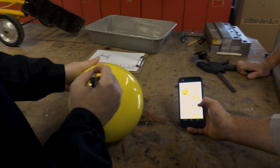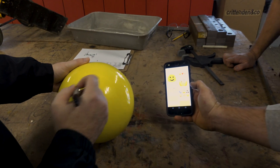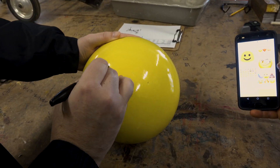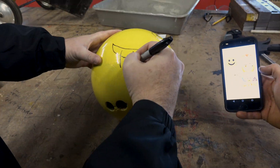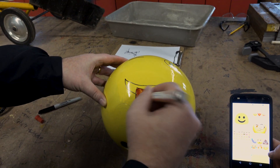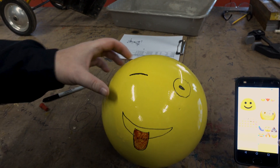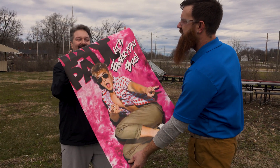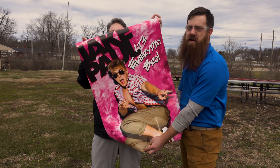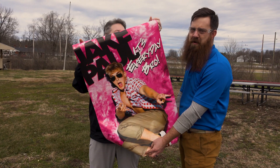How about this guy right here? What about the winky emoji? Yeah. Our first target. And Jake Paul — we love you, bro. Every day. You're going down.